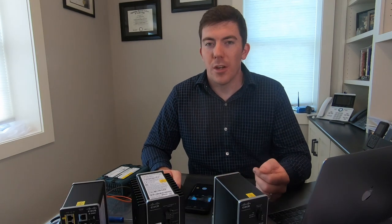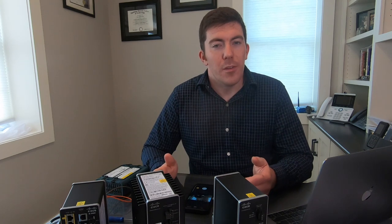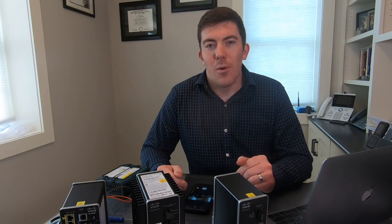Hopefully that's been a useful introduction to the IE2000. I'm going to take a look at a couple other industrial switches over the next couple of weeks, and I'm also going to put this thing to the test to see how tough these devices really are. I'm also possibly going to dive into the software and configuration — they are very functionally similar to Catalyst switches, but there are some other features you're not going to get in the Catalyst world. Let me know what you want to see next, and thank you for watching.